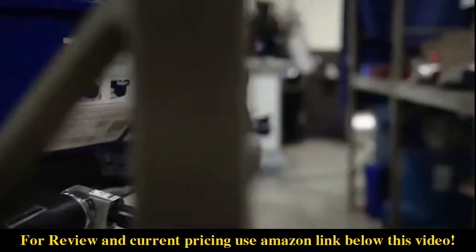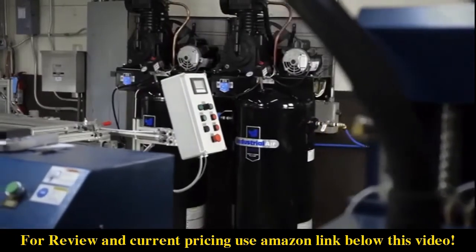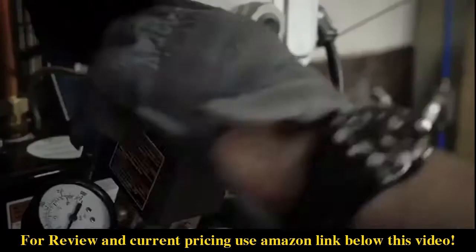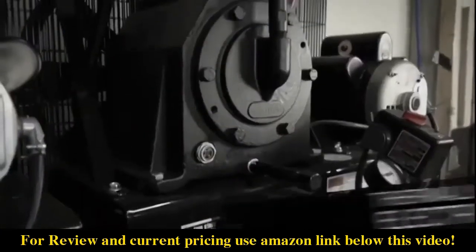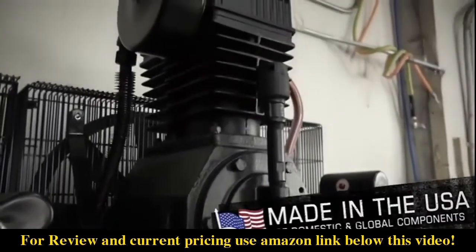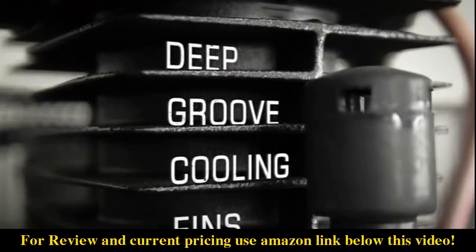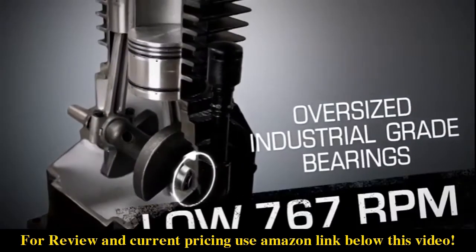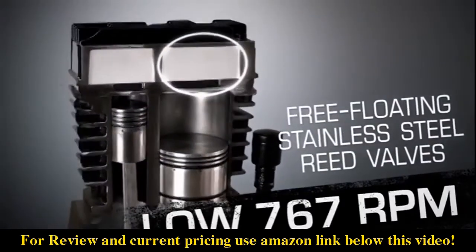You have a tough job to do, so get a compressor that's up for the challenge with the Industrial Air 60-Gallon Two-Stage Air Compressor. Utilizing an electric motor with thermal overload protection, this compressor features a two-stage, 5-horsepower cast iron pump that incorporates patented deep-groove directional cooling fins and runs at a low 767 RPM for a cooler running and longer-lasting pump.